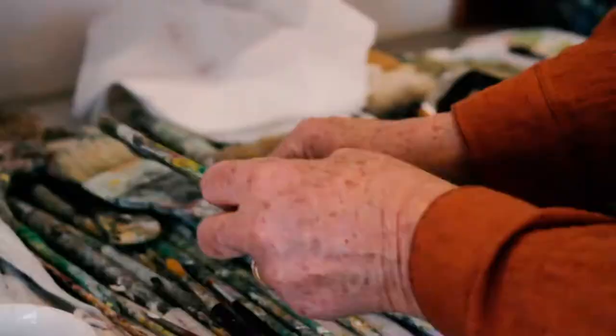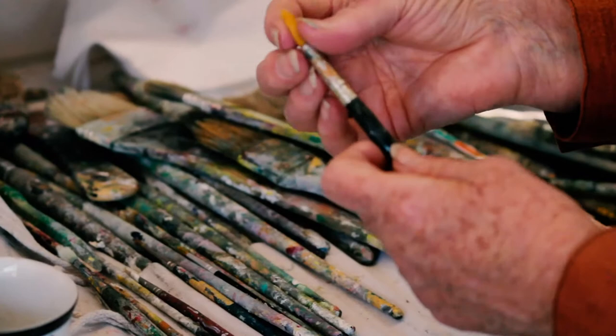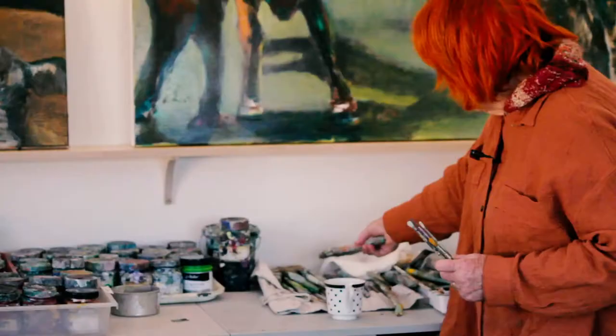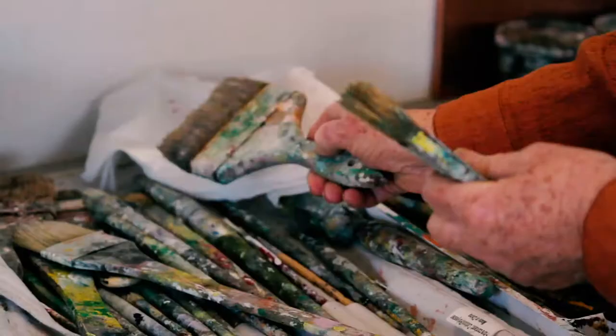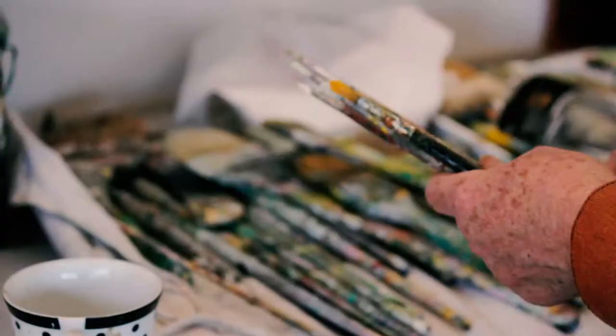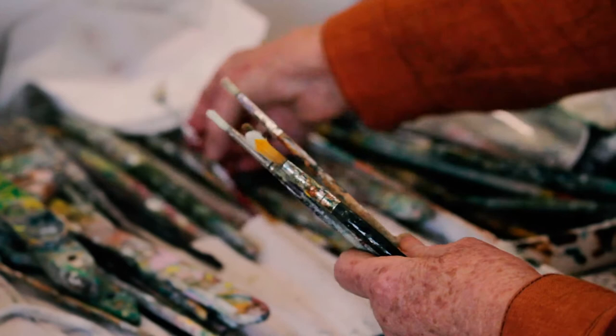I got out my finer brushes because I think I painted more in a watercolour sort of way with these. Often I paint with much bigger, thicker and coarser brushes, but because I was painting the fur I wanted to overlap the colours more to make new ones, so I used the smaller brushes.